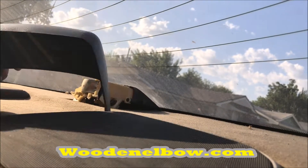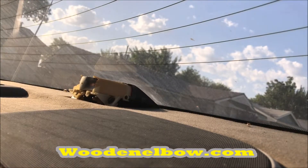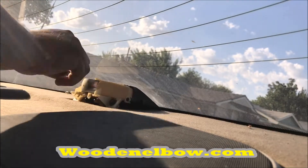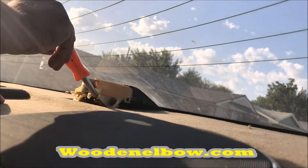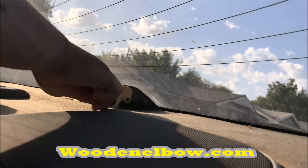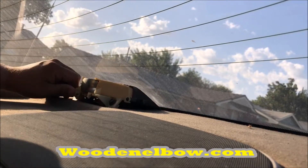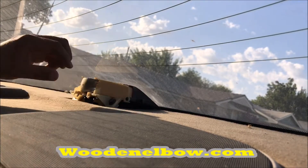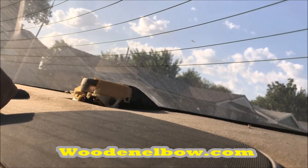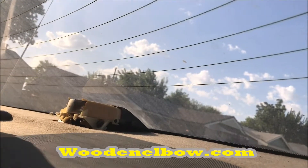I don't have the right bit for this. Those are supposed to be Phillips head screws. You're supposed to be Phillips — I gotta go get a Phillips. Okay, I'm back with a thousand tools.